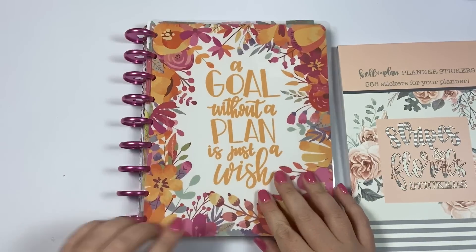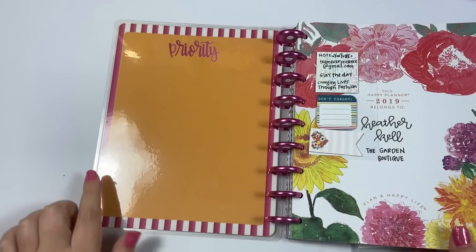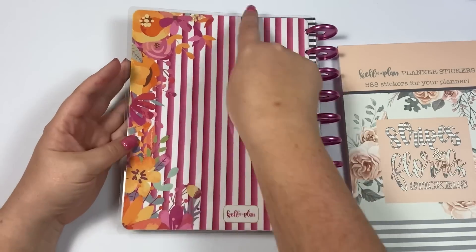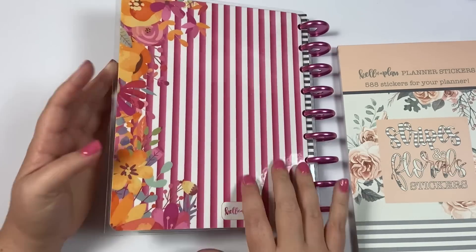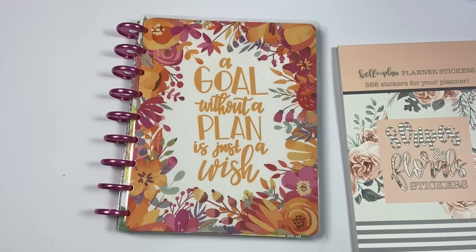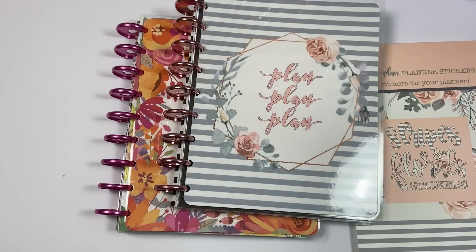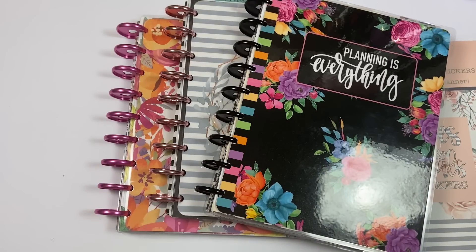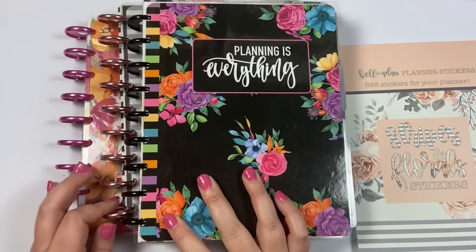It looks really pretty with the pink metal discs. The inside has the stripes and it's orange and it says 'priority.' This is the back - it's got the stripes and it's got the flowers on the side. It says Kelva Plan with the stripes. So you can purchase these covers on kelvaplan.com. There's only a few sets left because I did release these to my patrons first. So there's only about 40 sets of these remaining, so if you want these covers I would grab them up quickly. They will probably only be on my website for a couple more days.